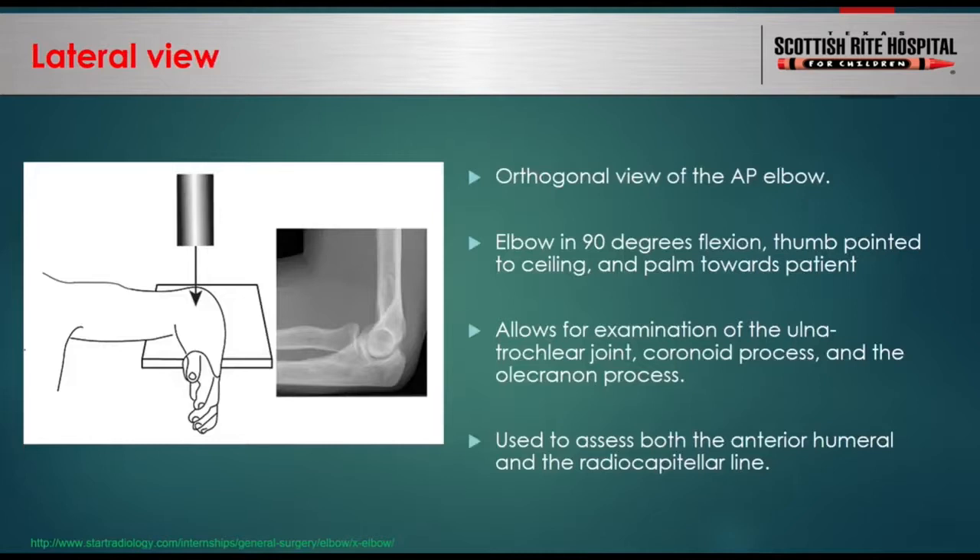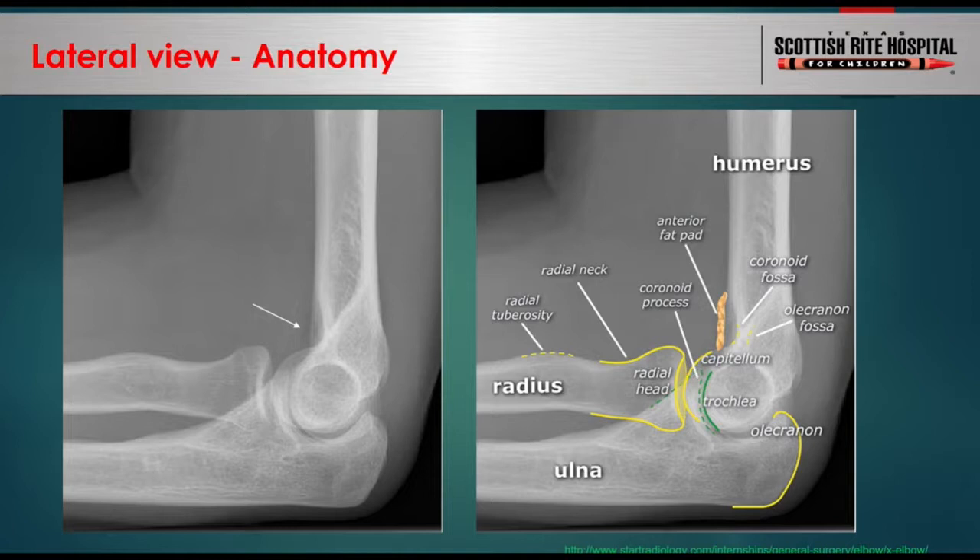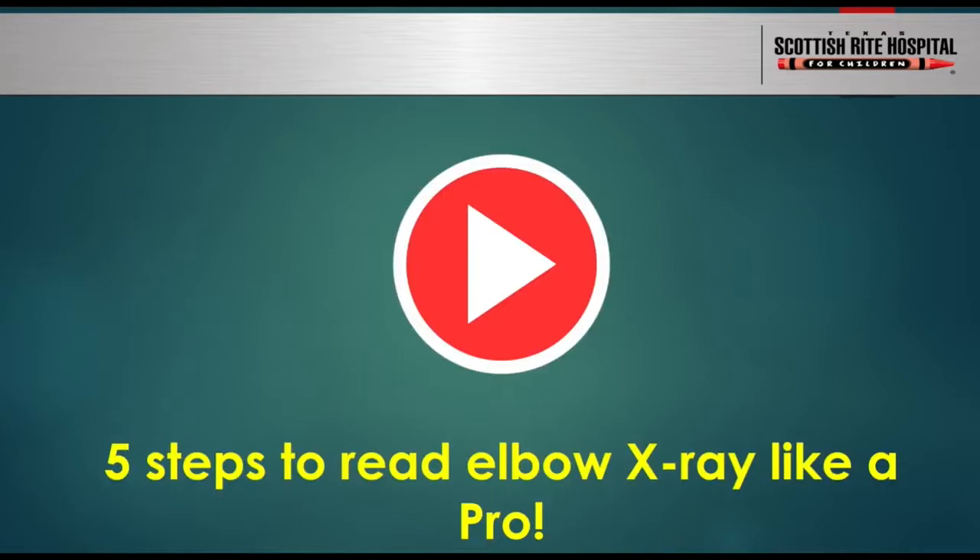The lateral view is the orthogonal projection of the AP elbow. It allows examination of the coronoid process and olecranon process of the ulna, and is used to assess elbow alignment. On the lateral view, you see the radiocapitellar joint between the radial head and rounded capitellum, and the ulnotrochlear joint between the trochlea and semicircular trochlear notch of the ulna. You can assess the coronoid and olecranon for fracture. There is a thin sliver of vertically oriented lucency in front of the distal humerus — this is the anterior fat pad in its normal anatomic position. Posteriorly, you do not normally see a fat pad.